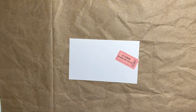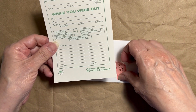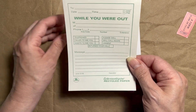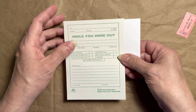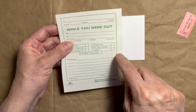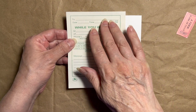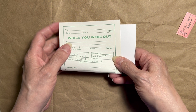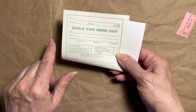I went through my stash and I found this old version of when you take a telephone call for someone and you write it on this pad of 'while you were out.' I'm going to use this as my base and cover most of the card with this, trimming around the sides so I don't have any frame around this. I definitely want all these words and these blocks down here.